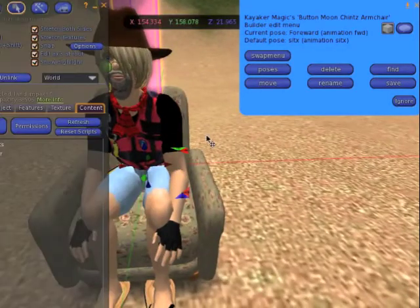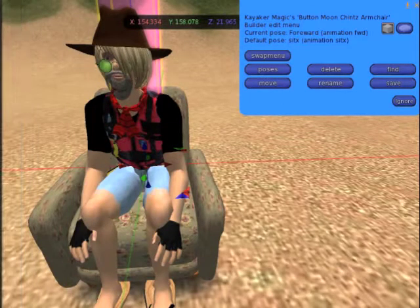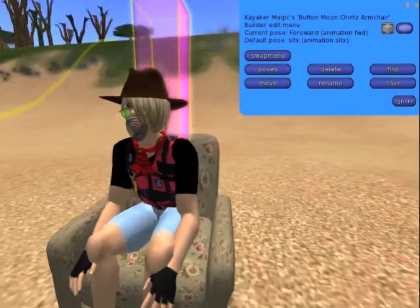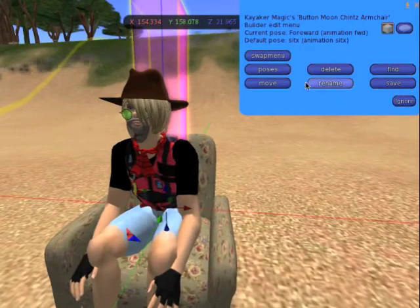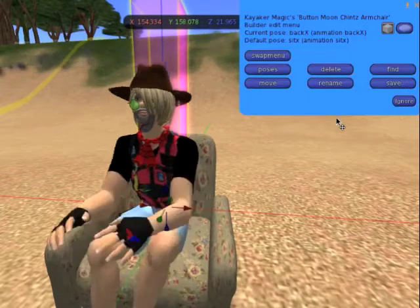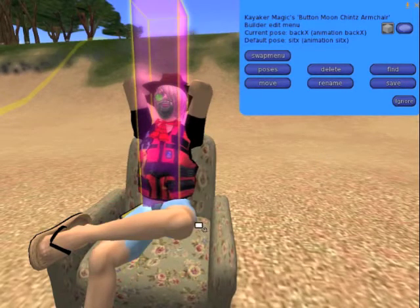Once you're happy with this pose, don't stand up. You can press the poses button, select a different pose, the avatar switches to that animation, and you can move it into position. You can go through all your animations one at a time, move them into position, and change the names.